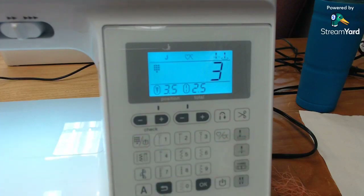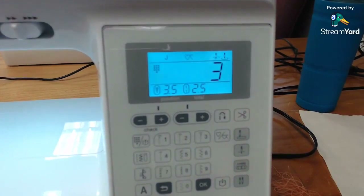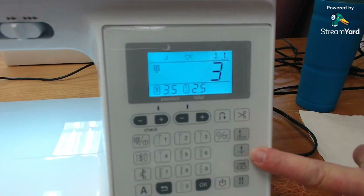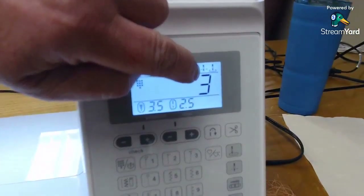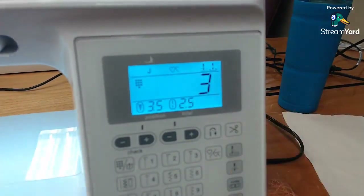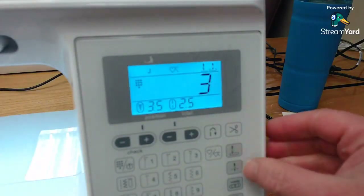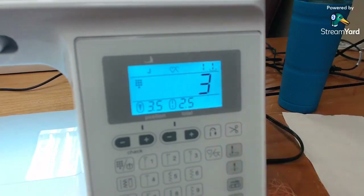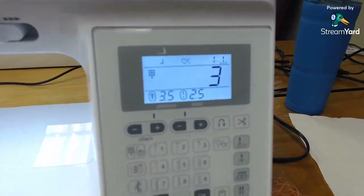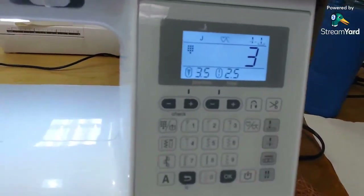The second button we'll talk about today is having the needle stop in the down position. I like my needle to stop down when I stop sewing, and it is set that way out of the box. If you see the second little icon — it looks like a needle below a line — that means it's going to stop down. If I touch that button one time, the needle is above the line, so it will stop in the up position. Some people like that better. So go ahead and change that. We're going to stop it in the down position again. Those are the two buttons I like to show people right away with this machine.